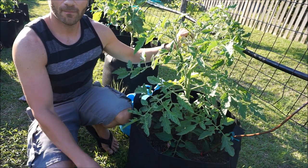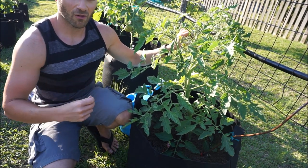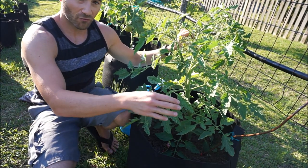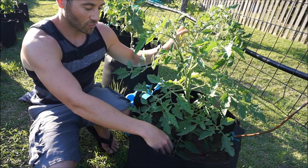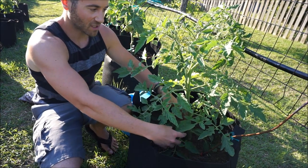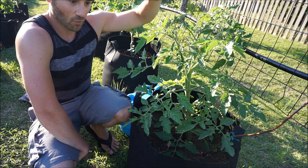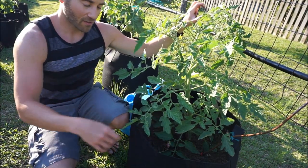There are three main reasons why you want to prune your tomatoes. The biggest reason of all is the spread of disease. The way tomatoes get diseases is when rainwater or when you water, it splashes from the soil and it splashes all over the bottom leaves, and then the diseases climb up the tomato plants. Tomatoes don't get diseases from the top down — they get them from the bottom up, from the splashing.